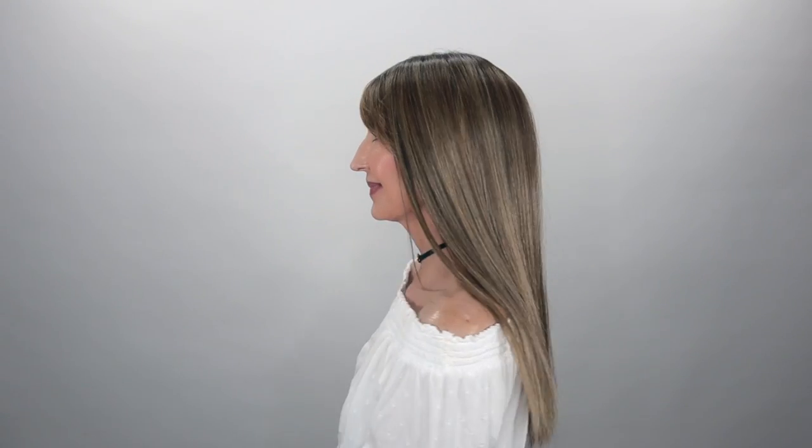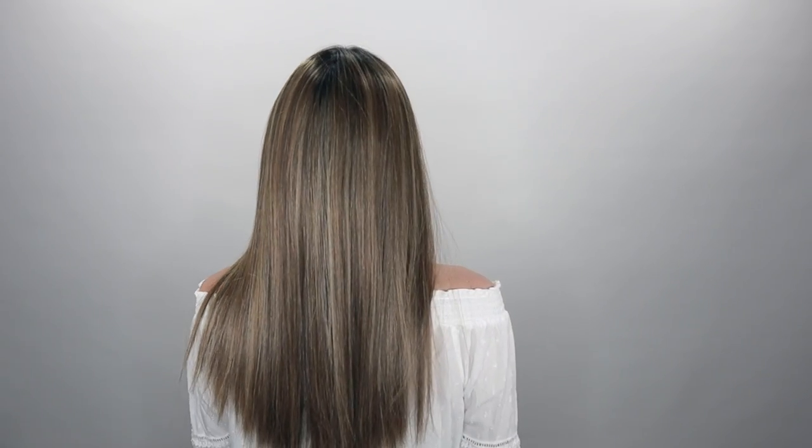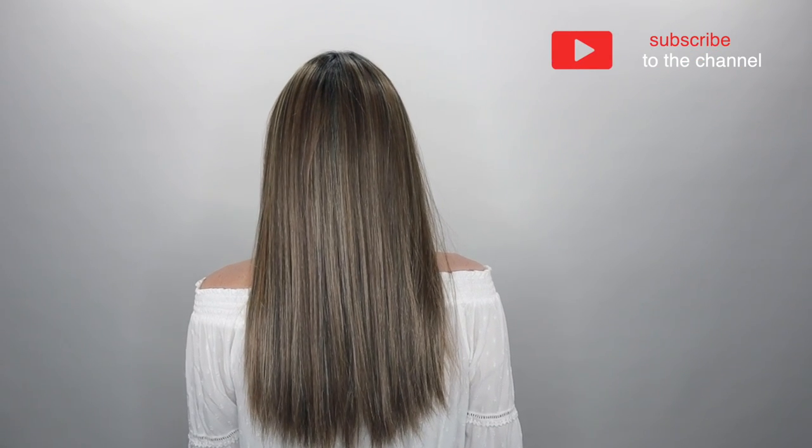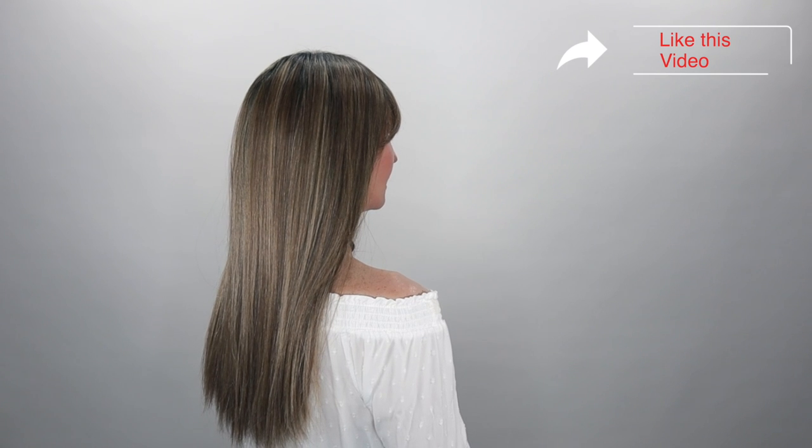Let's take a look at her all the way around. This one is a beautiful, beautiful long straight style here, guys. I love this one. I love Bossa Nova. Love her.